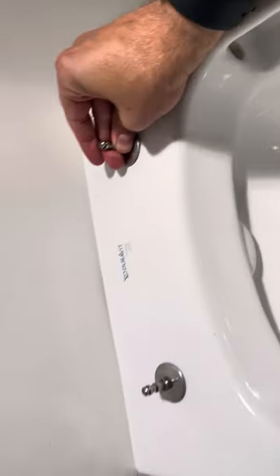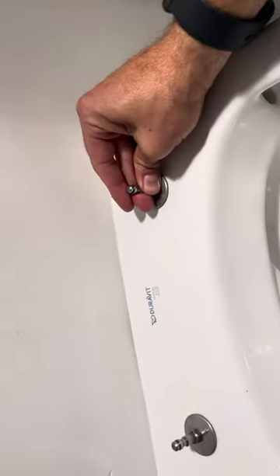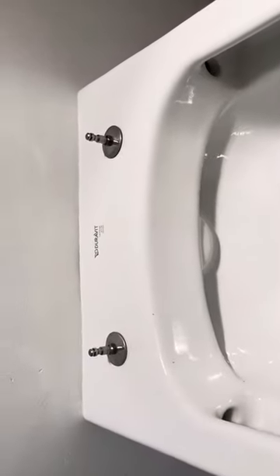I'd recommend using a pair of pliers or a wrench, but don't put too much force on here because you can strip these, and it is on a porcelain toilet tank so you don't want to crack it.